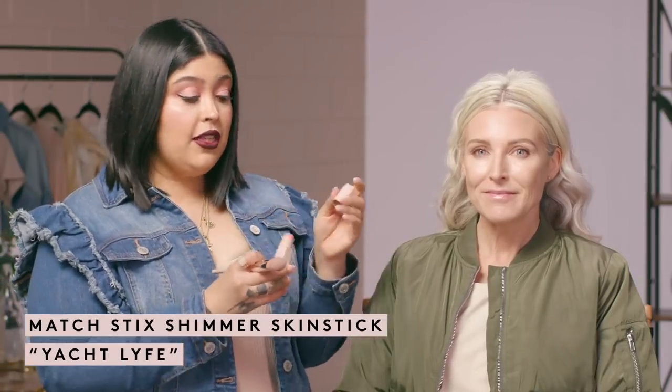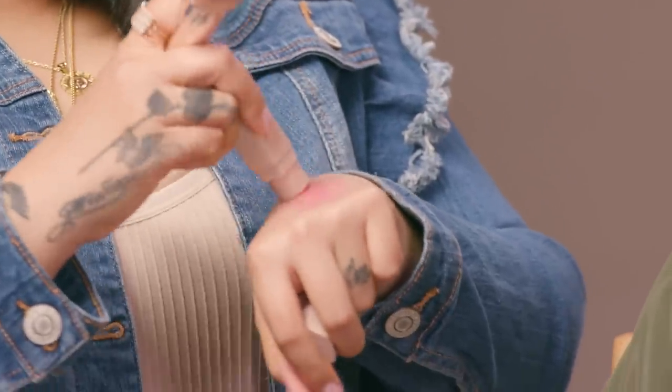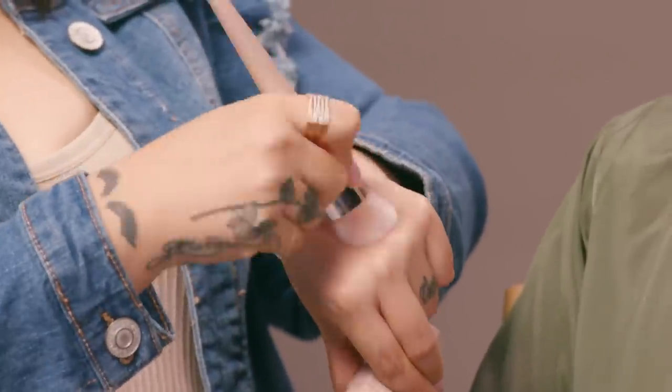Now I'm going to go in with another matchstick — this is Matchstick in Yacht Life, which is a shimmer stick. One of the biggest misconceptions is that mature skin can't wear shimmer. For the most part, as long as you're applying it strategically, you're going to be okay. I'm going to show you guys how to properly do it. I am going to make sure that I am not applying any of it where I see any of her fine lines or wrinkles, because that's when you start to see it settle in. But if you strategically place it on the apples of the cheek, it actually gives a more youthful appearance.